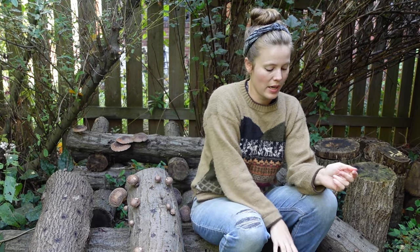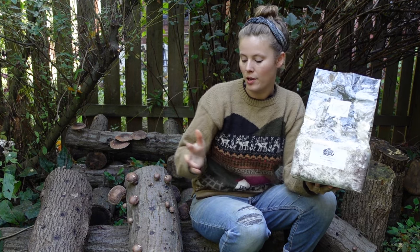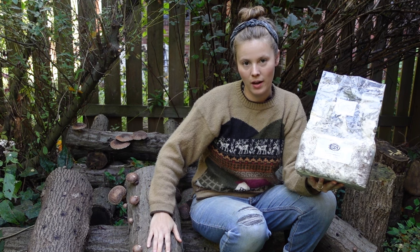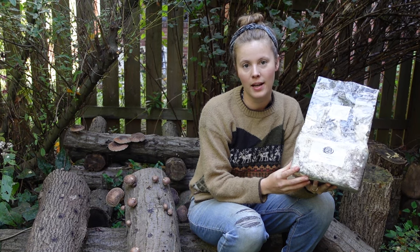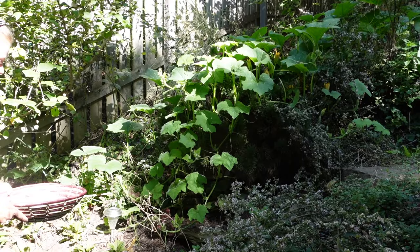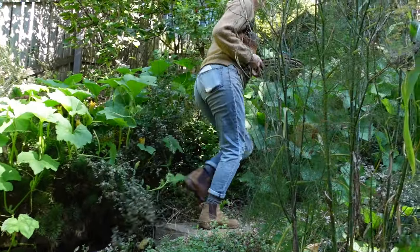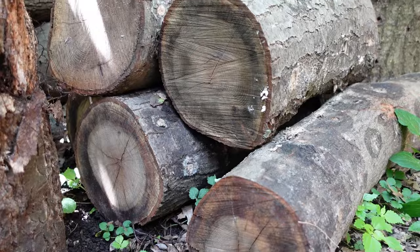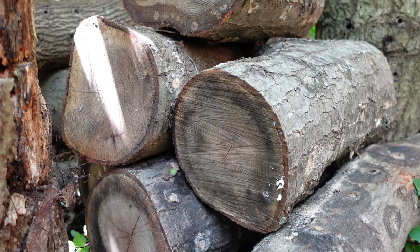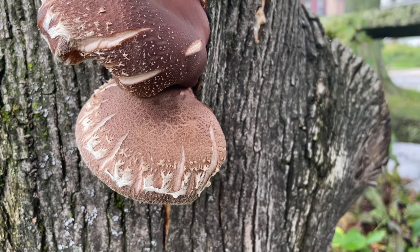At its most basic, you need two things to grow mushrooms at home: you need mycelium for the type of mushroom you're trying to grow, and you need a medium to grow it on. You can buy this mycelium or spawn in a number of different ways online. Mycelium is commonly sold either as sawdust spawn or plug spawn, which are used to introduce the mycelium to your growing medium. Some mushrooms have very aggressive mycelium and can pretty much grow on any medium.